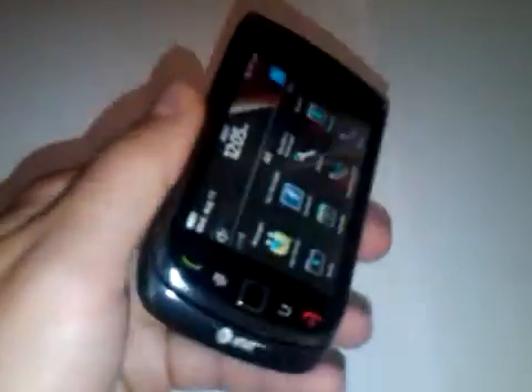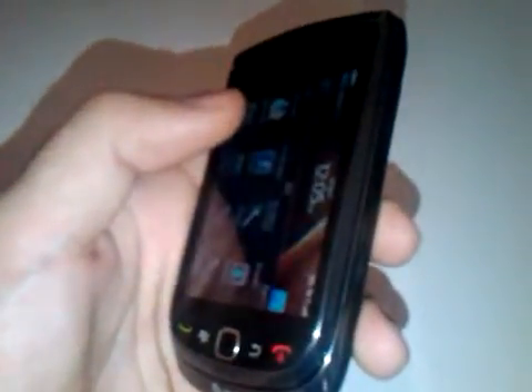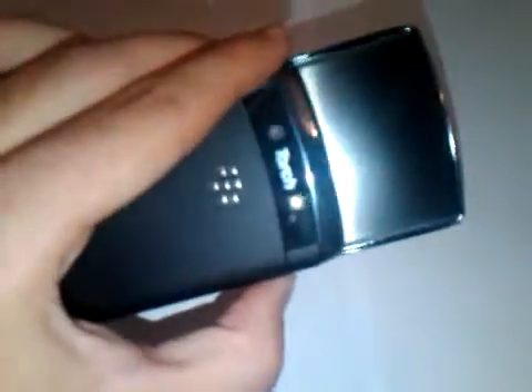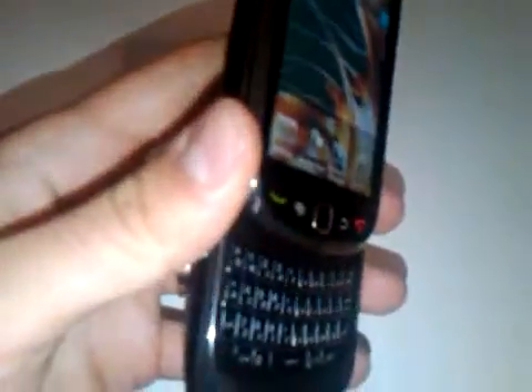One thing we were worried about with the TORCH 9800 was just how the slider mechanism was going to function. A lot of times you worry whether or not the slider mechanism will eventually fail, or if your device will keep sliding back and forth without you actually trying to open it up. But pretty much the slider mechanism is flawless — it's very smooth and then it locks into place. You can kind of hear it clicking when you lock it into place, so that's a really great feature.